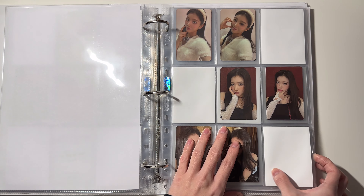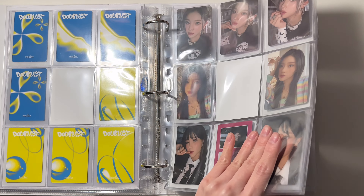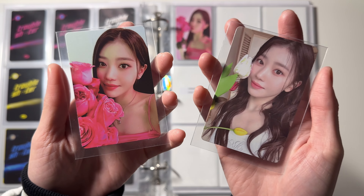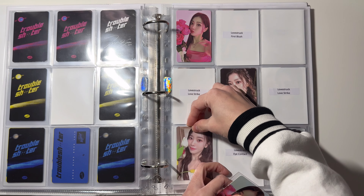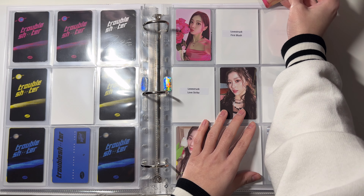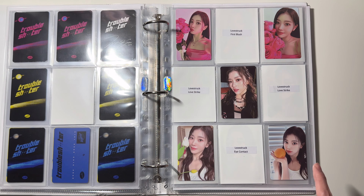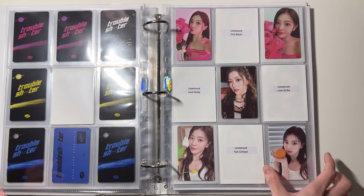Now we're moving on to Seulgi. I have some cards for her 'Lovescream' album — I have these two photobook cards. This one goes here and this one goes here. I'm still missing four for Lovescream. I previously mentioned that I won't be collecting Seulgi fully anymore, but I changed my mind, so now I'm collecting her fully again.